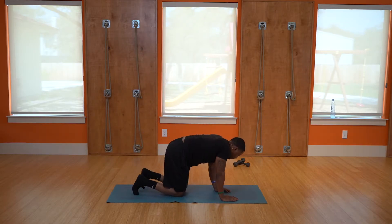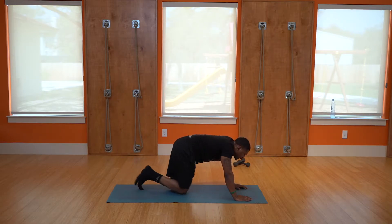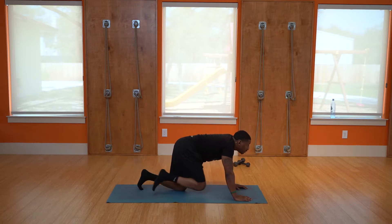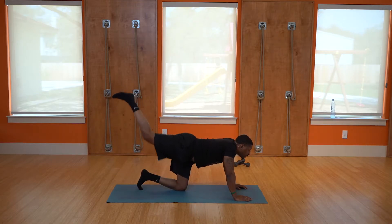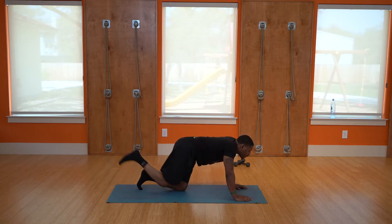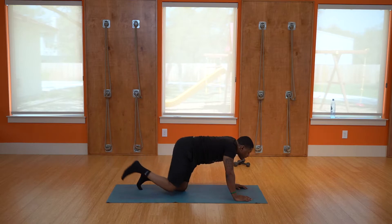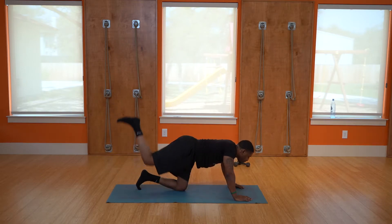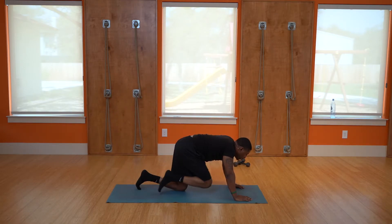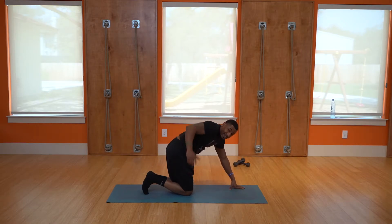Same workout on the other side — bring the knee into the chest, kick out: one, two, three, keep the breathing going, four, five, six, seven, eight, nine, ten. Last one — next workout, bring the leg out to the side.